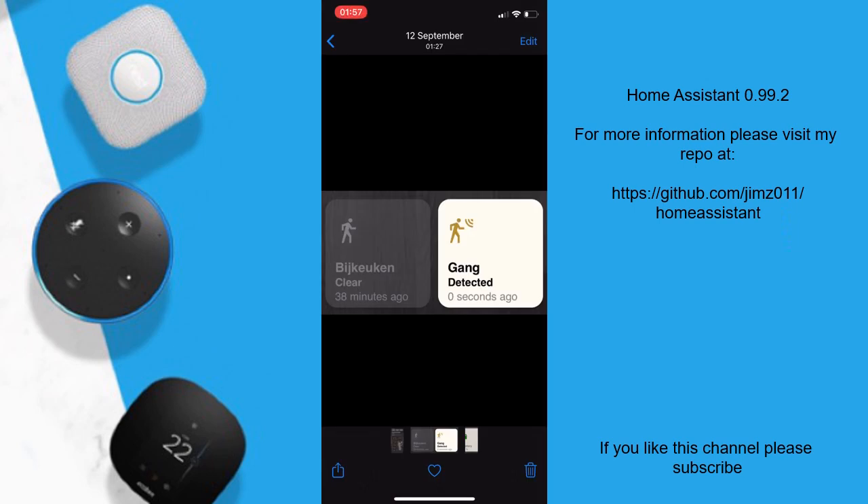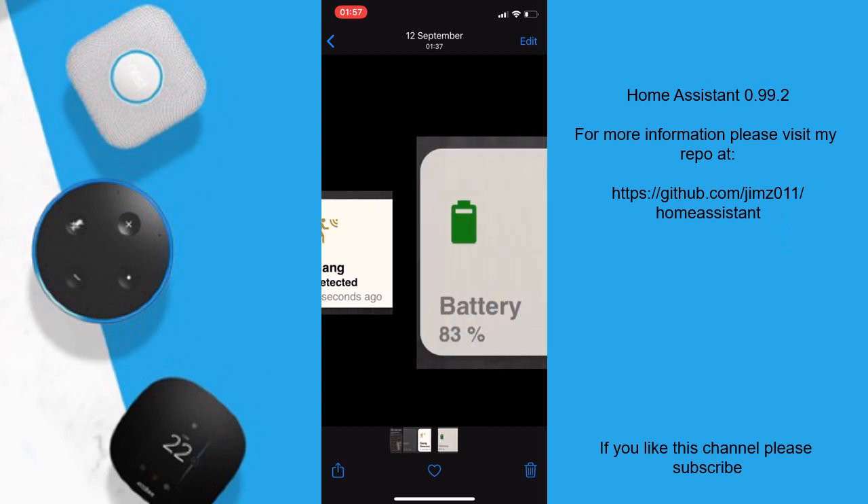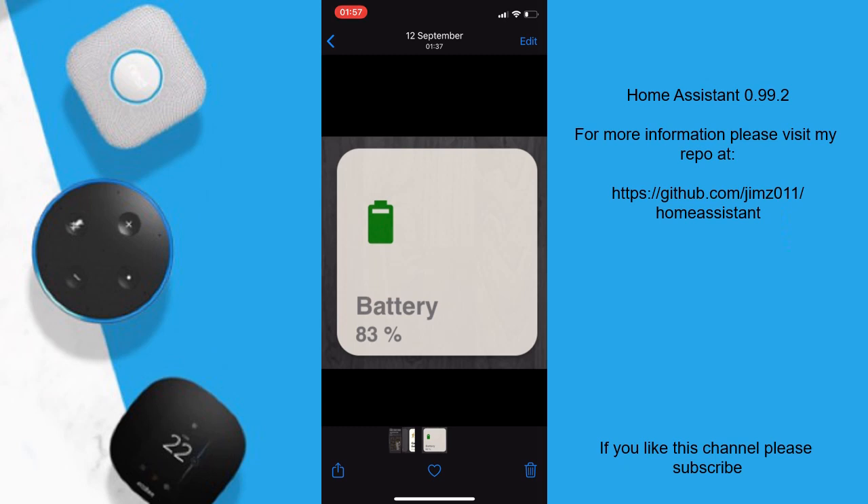Last but not least, the new dynamic icons which change depending on the state — for example here it's clear, and a different icon is shown when something is detected. This is also true for battery icons — the color is dynamic: it is green when full and will turn red when it's almost empty.